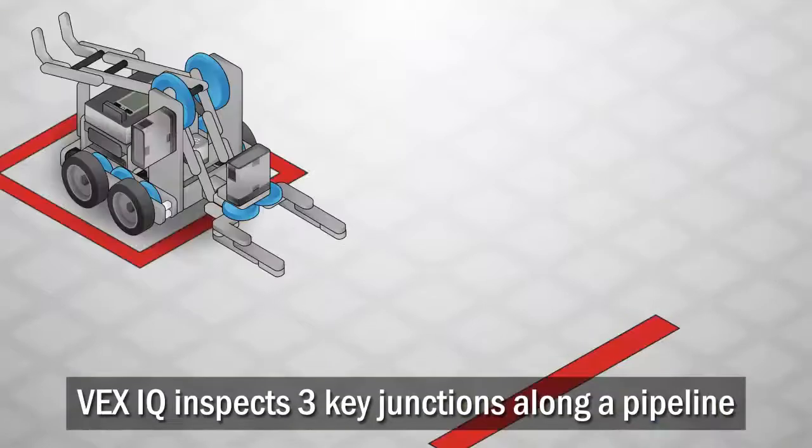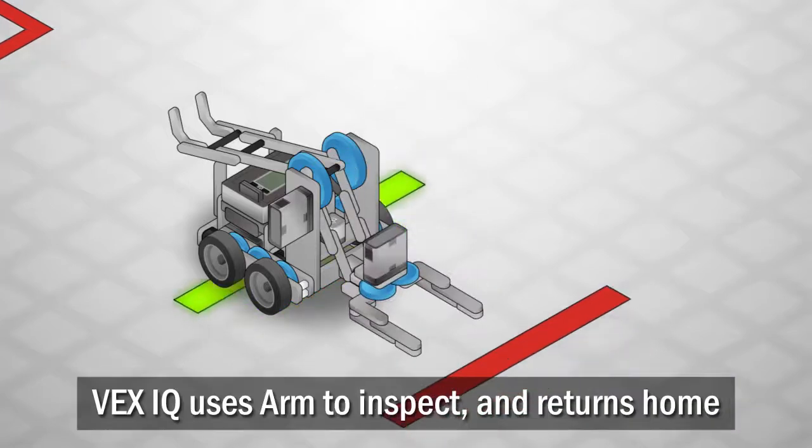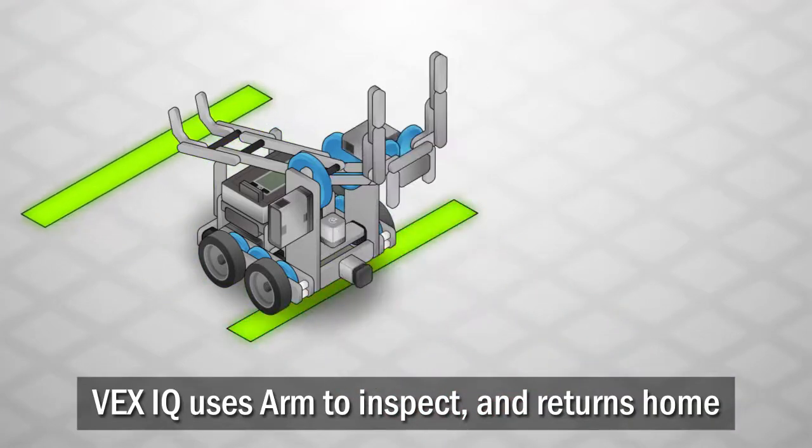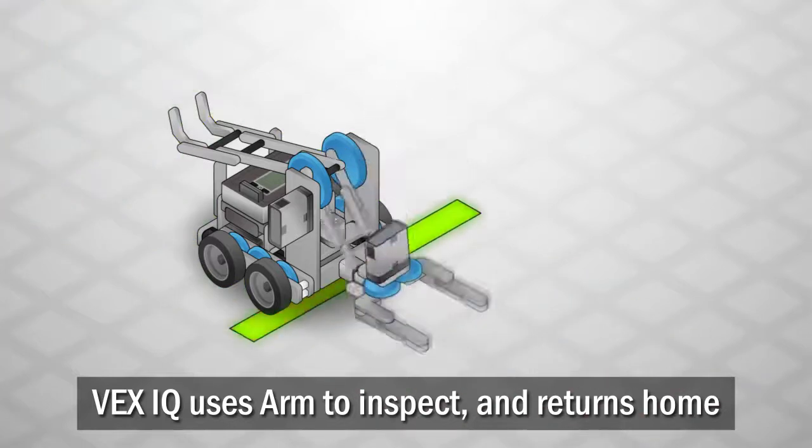In this challenge, your robot will inspect three key junctions along a pipeline. It must move to each designated location along the pipe, operate its inspection arm, and then return home to the recharging station.